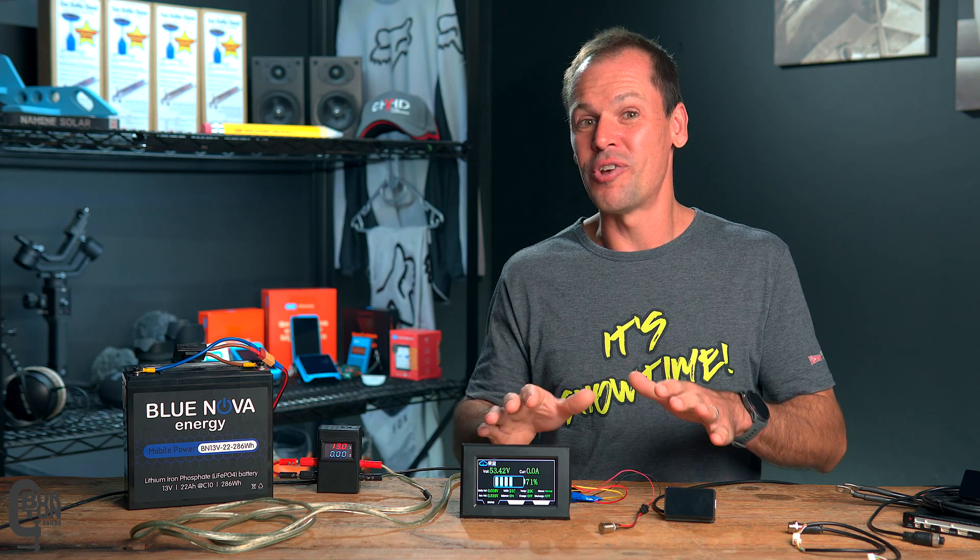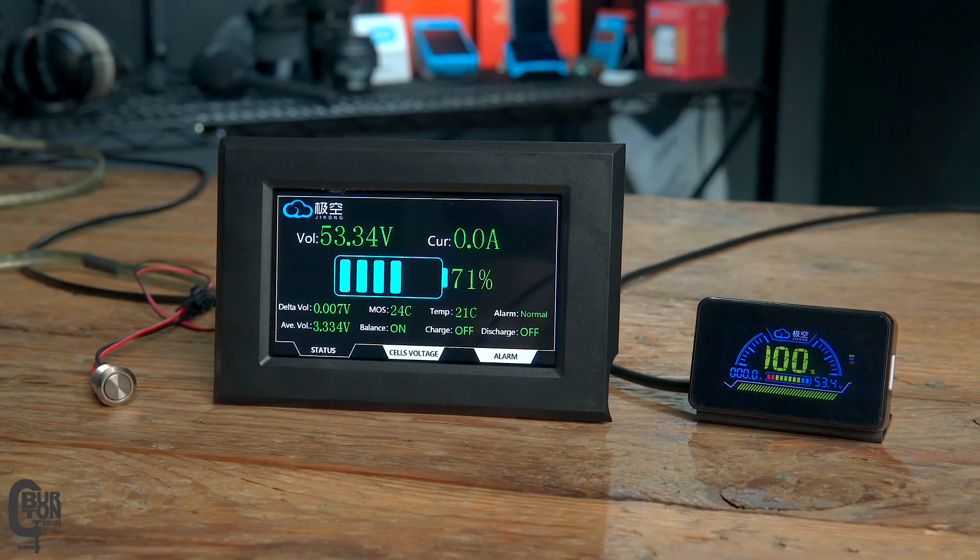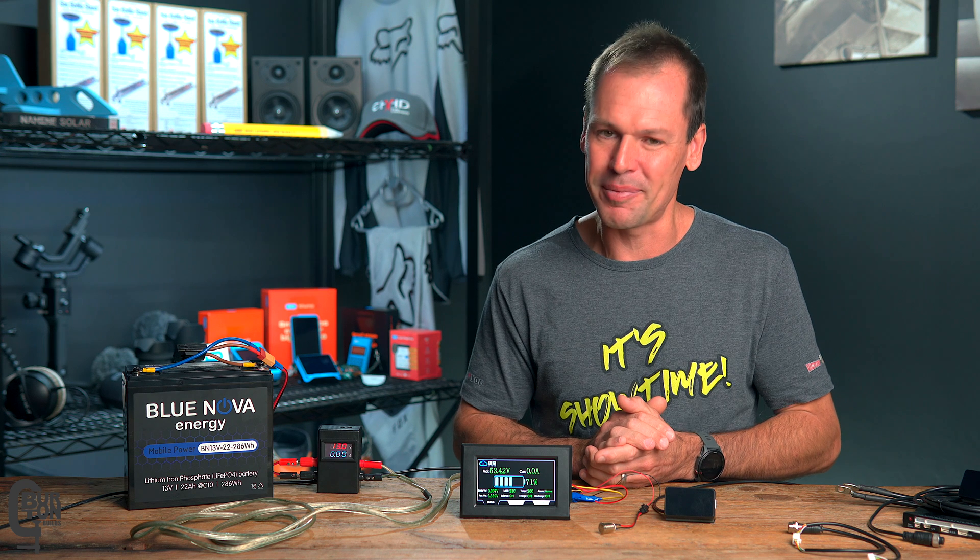These are two display screens that connect to your JK BMS and show you information about your battery. Today we're going to look at everything you need to know about these screens, and also a potential problem that I may have noticed.